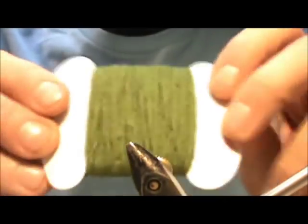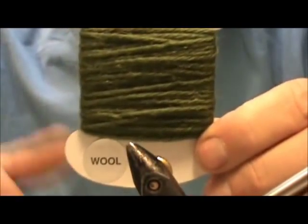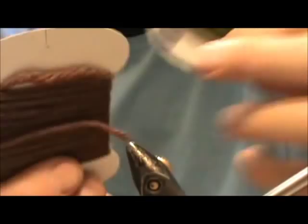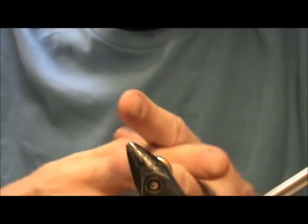Moving on — here is wool yarn. You can buy this from a fly shop in different colors: olive, brown, black, just about any color you can think of. Or you can go to the craft store and buy a skein of yarn. They have different textures to the yarn at craft stores.